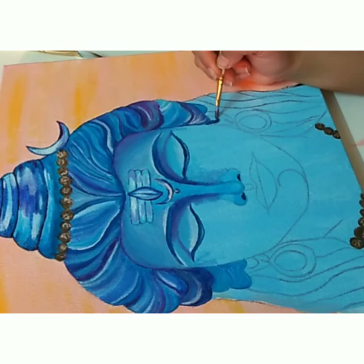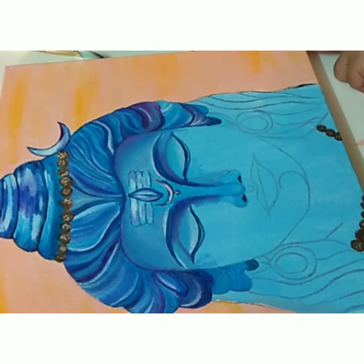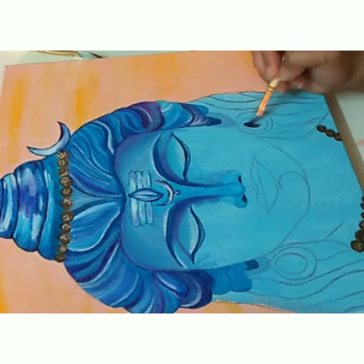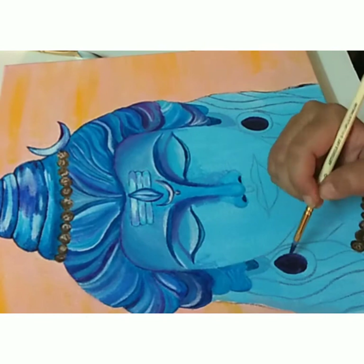I'm now adding color to the ear. For this, I've mixed fallow blue with a little bit of black to make a prominent distinction between the ear and the hair. For the earrings, I'm again using fallow blue, this time mixed with a lot of black. It looks like black, but it's not completely black — rather, it's the darkest shade of blue I've used in the entire painting.